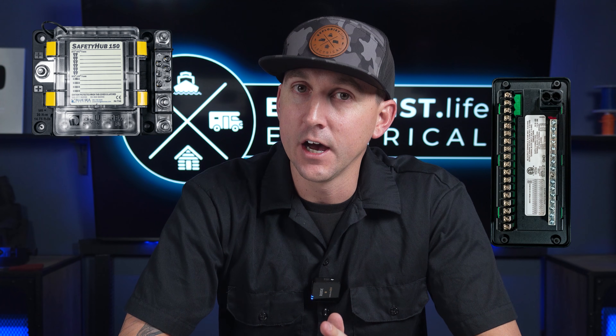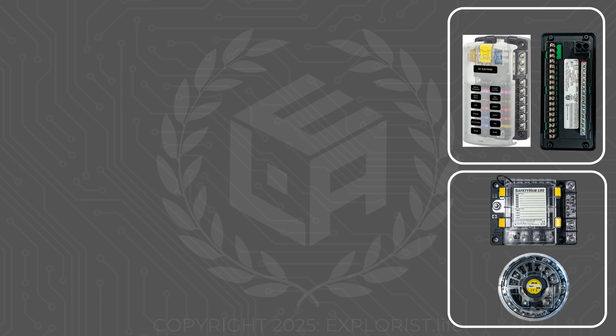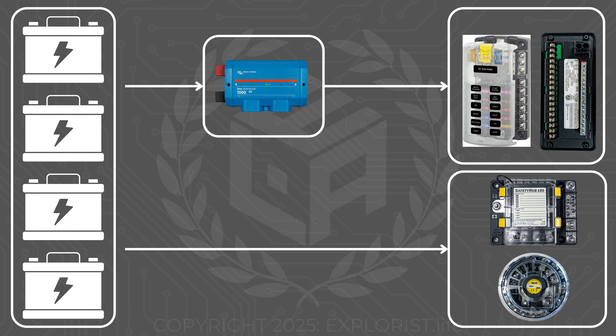The fuse block we're using in this particular demo is the Blue Sea Blade Fuse Block. There are several different types of fuse blocks on the market, like the Progressive Dynamics Fuse Block, the Blue Sea Safety Hub, and the Tiger Expedition UFO 200 — all of those are going to be connected in much the same way. They're all getting their power from a different distribution hub, like the Victron Lynx Distributor, which is getting its power from the battery. But we're going to skip that side of the system and focus mainly on how we get power to the rest of the branch circuit. Let's get started.